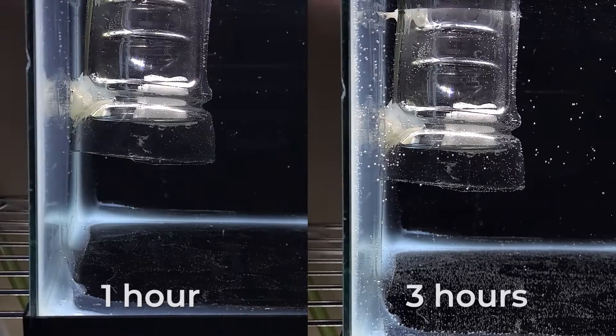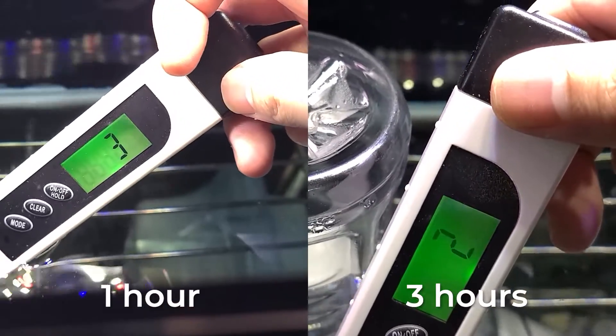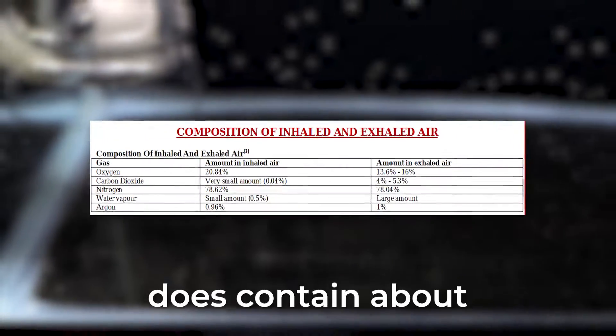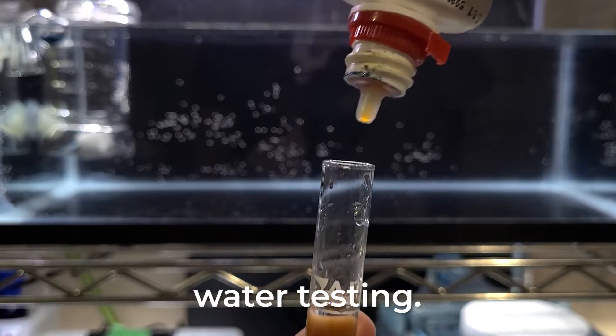Three more hours have passed and it still does not look like there's any change in the diffuser. There's also no change in the checker and the TDS went down by one. The only difference is that there's bubbles everywhere, but those are probably oxygen bubbles — our breath does contain about 13.6% to 16% oxygen.